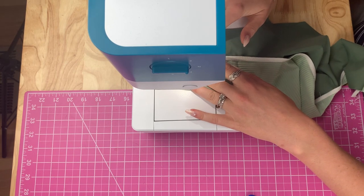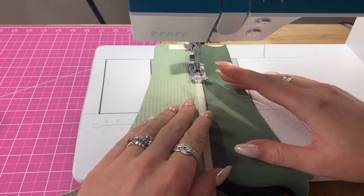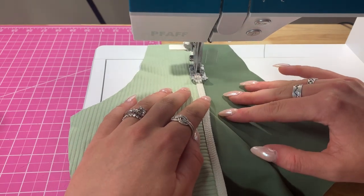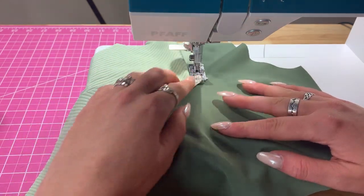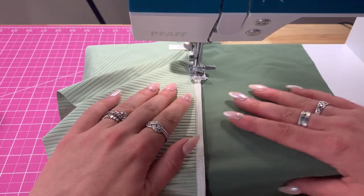I'm using a zigzag stitch about as wide as the elastic, and you do want to have it a little on the tighter side as far as length, because that's what allows it to stretch. As you go, just spread that fabric and make sure you're not sewing over any folds.